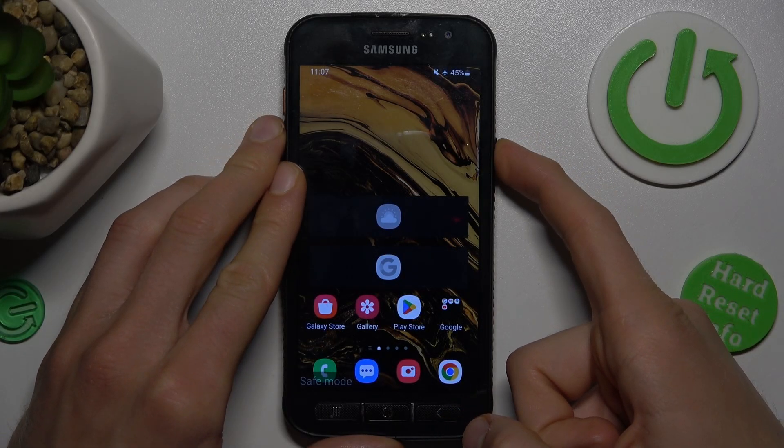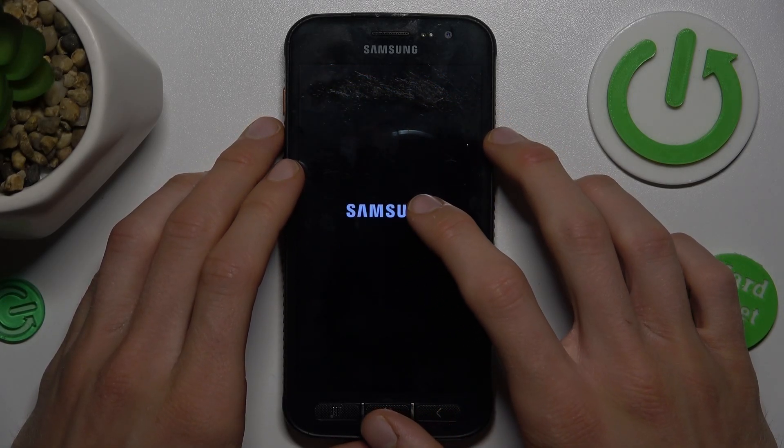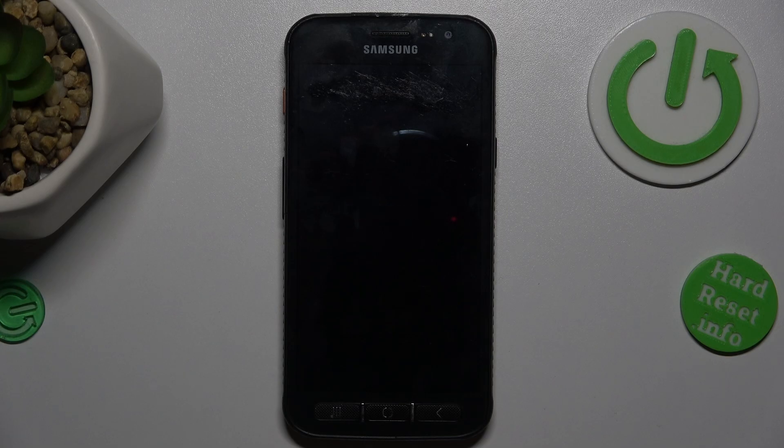Press the power button for a second and tap on restart, then tap to confirm it. After restarting our smartphone, our safe mode will be removed.